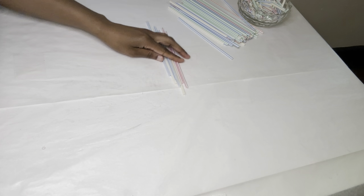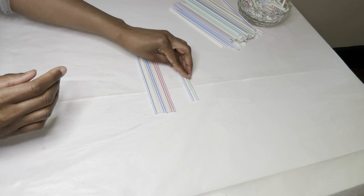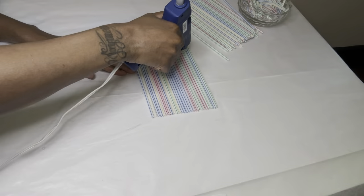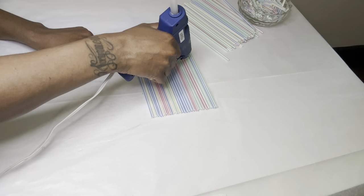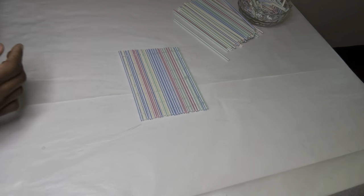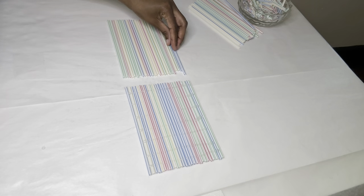For project number two, I'm just placing my straws in a square shape and then gluing them together. Now I'm creating two more of the exact same size.